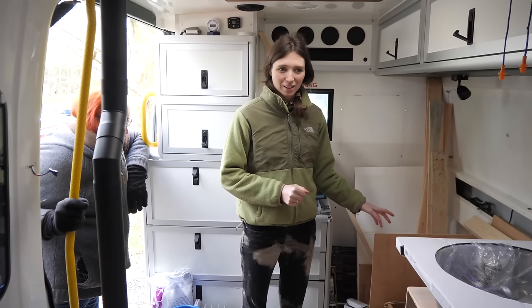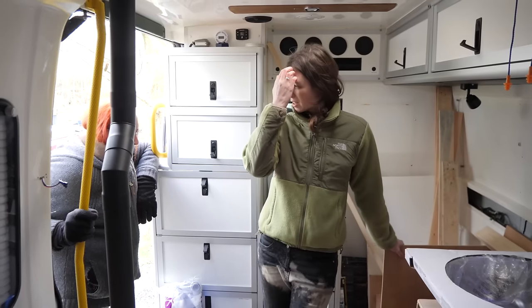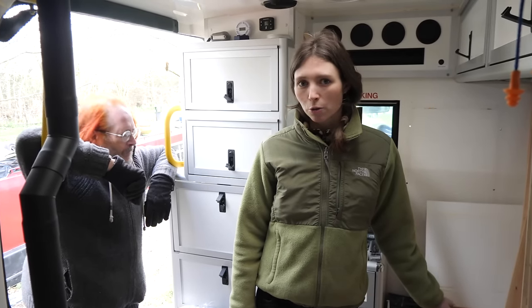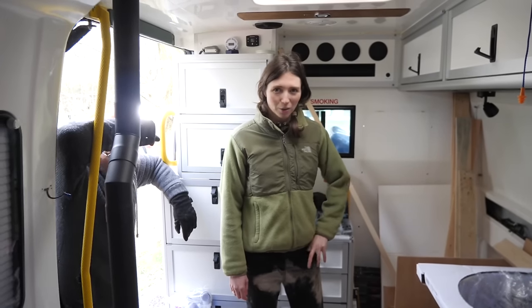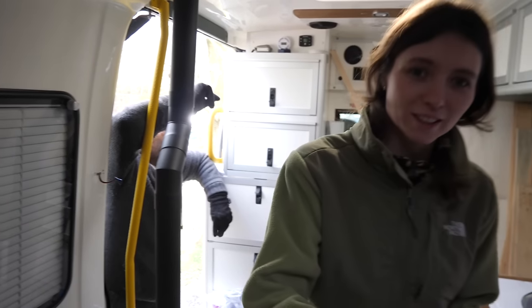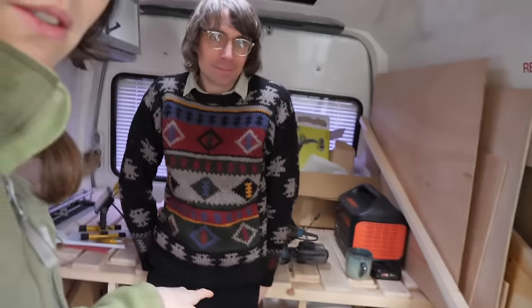So we're about ten days in now. We're going to try and set off on the 1st or 2nd of March and it is now the 19th of February, so we should do it in two weeks hopefully. It's really coming together. We've also bought a window that's going to go in here, the solar panels are on their way, and the mattress for the bed is on its way as well.